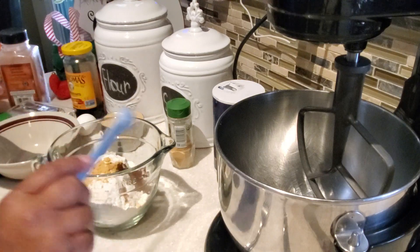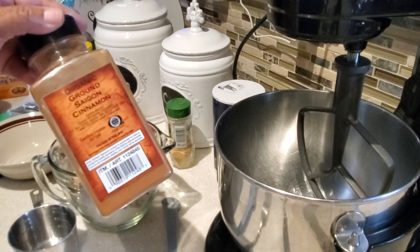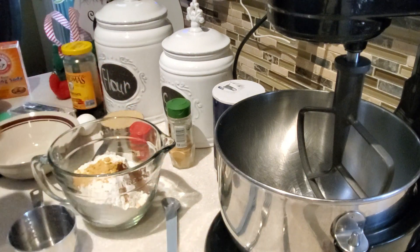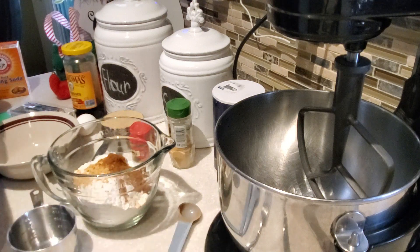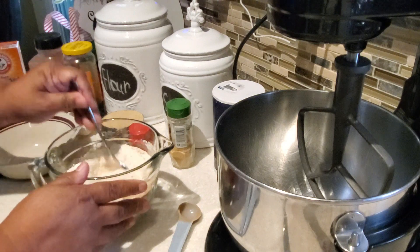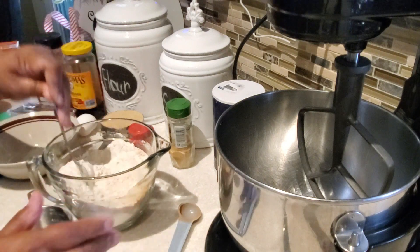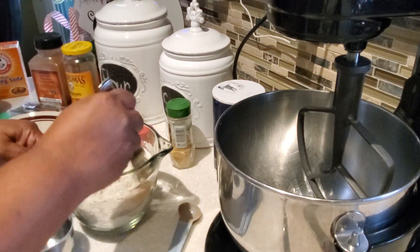I love those ground cloves, they're just so aromatic. Next we're going to put in some ground cinnamon — one teaspoon of ground cinnamon. Those are all the spices for our gingersnap cookies, and then I just use my fork and whisk together those spices with the baking soda, the pinch of salt, and the two cups of flour.